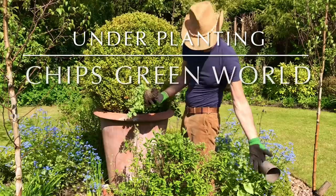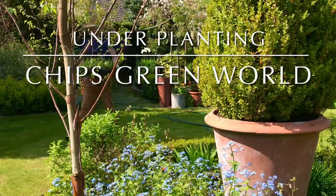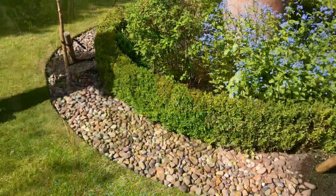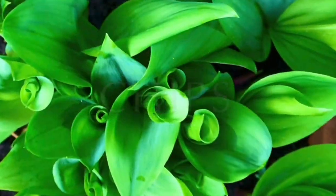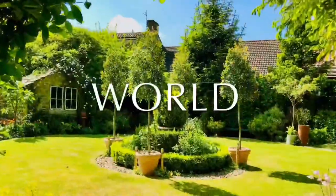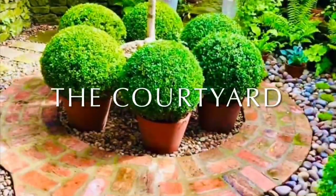Hi guys and welcome back to Chip's Green World. In this week's vlog we're going to be underplanting the big box ball in the centre of the garden. Then we'll fast forward 10 days and show you a little tour of the garden and see what's going on. Hi and welcome back to Chip's Green World. I'm Chip. This is the courtyard.